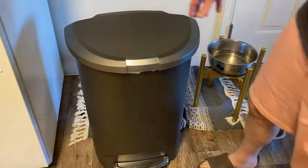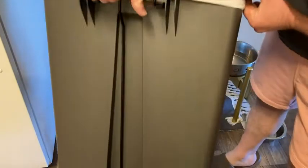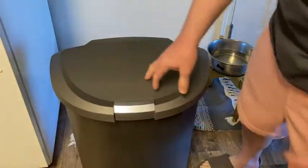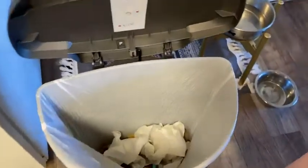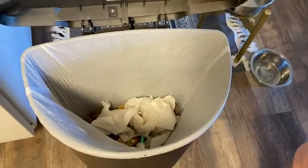Something else that's nice is that this also has a handle so you can easily carry it. There's the back of it so you can see the back and get a good look. If you really want to see my trash, it's just mostly some food and paper towels and stuff — so plenty of room in this trash can.